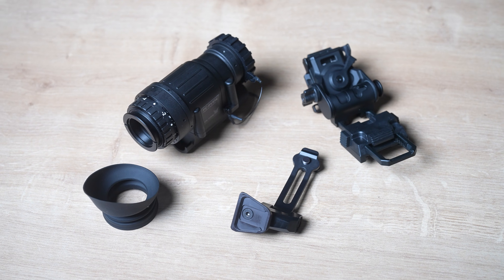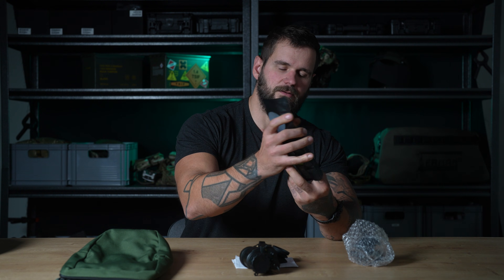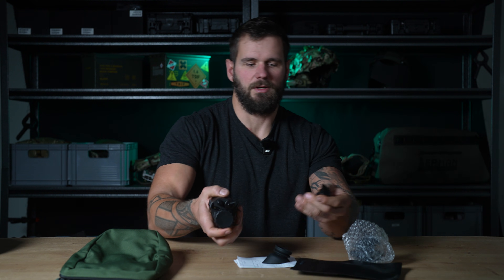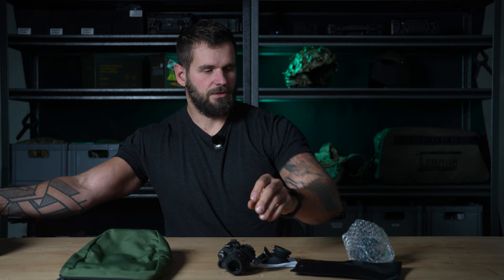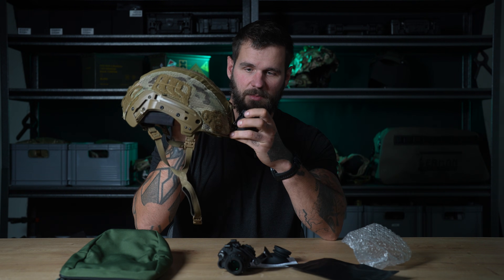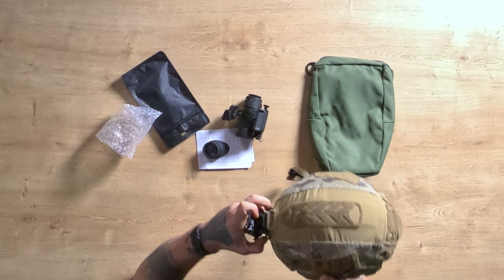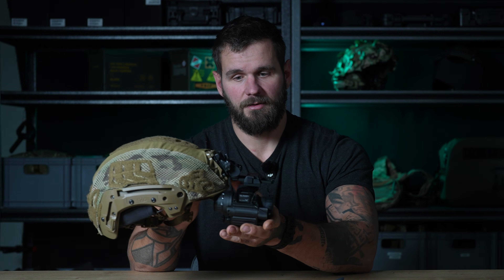What you have in this kit is everything you need to have it on your helmet. Here you have the J-arm, which attaches to the screw hole on the PVS-14 with the dovetail mount. We put this mount on the helmet and you have a ready-to-use night vision device with a working helmet mount and a J-arm that you can attach to the device.